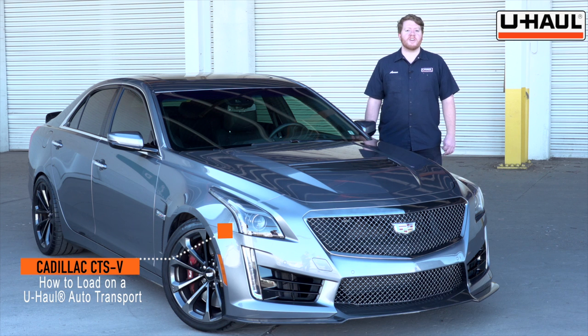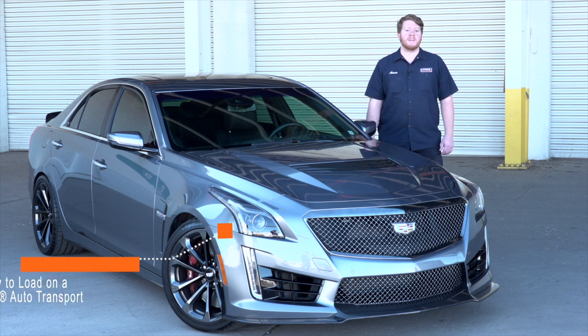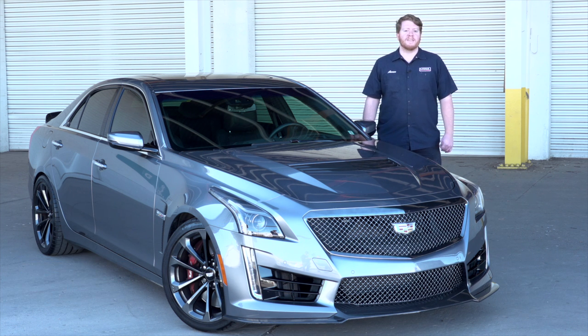Hey, what's up you guys. Today we're going to show you how to load your Cadillac CTS-V onto a U-Haul car hauler. Now your Cadillac may slightly differ from the one that we're using in this video, but before we get started, let's prep our towing vehicle and our car hauler.